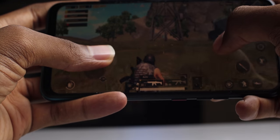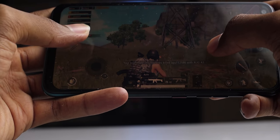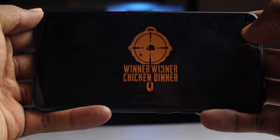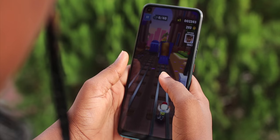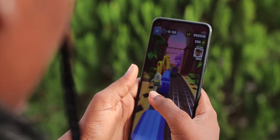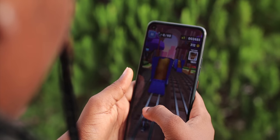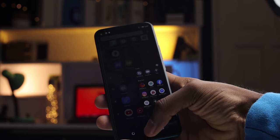I tried a couple of games on it. I played PUBG at the balance setting on low and was even able to win a game. The graphics are not the greatest out there, but it's totally playable. I also tried a couple of 2D games and they played smoothly. For non-gamers and productivity purposes, this device performs fairly well.